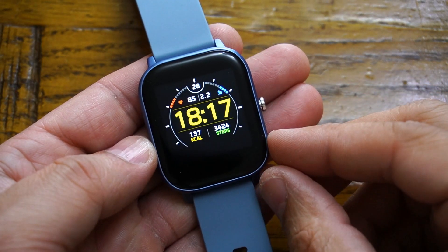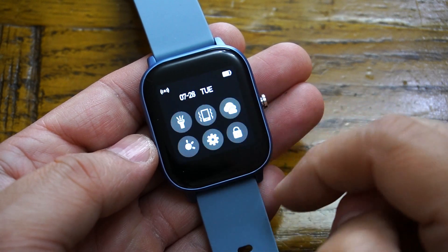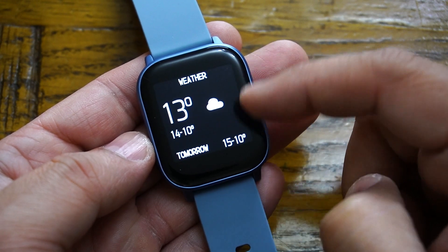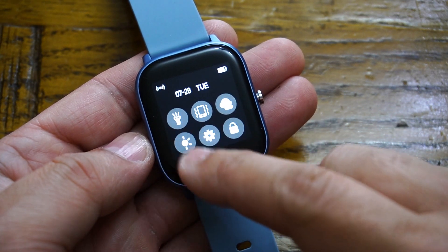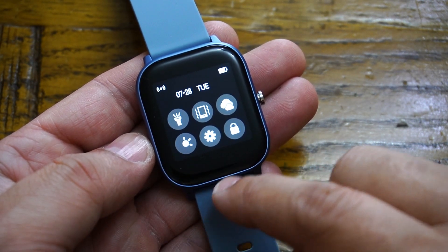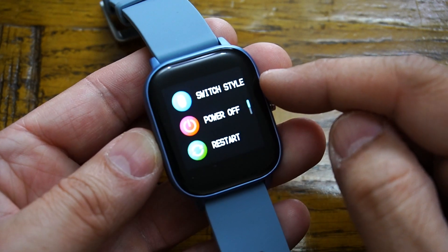The belt is interchangeable and fits from the smallest to the biggest wrist. Now let's have a quick look at the smartwatch user interface. By scrolling from top to bottom you access the shortcut menu, which has options for torch, do not disturb, weather — you can see the real-time weather of your current location — and brightness control.